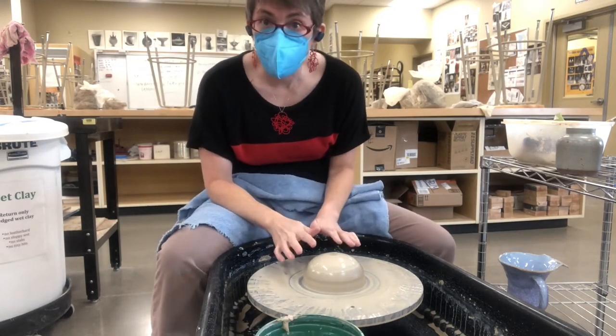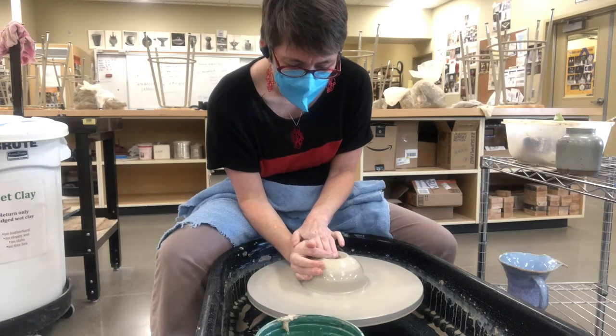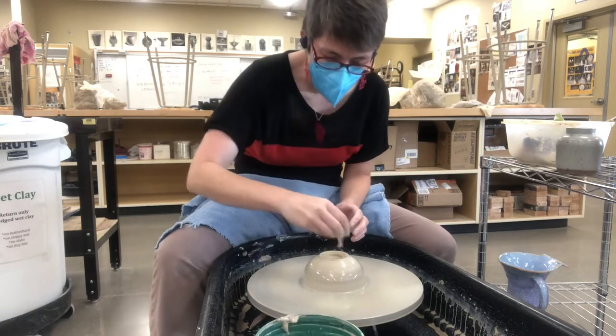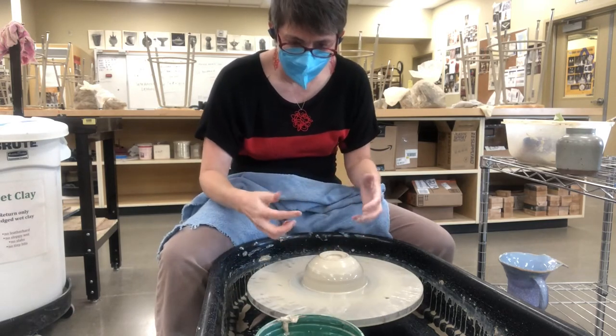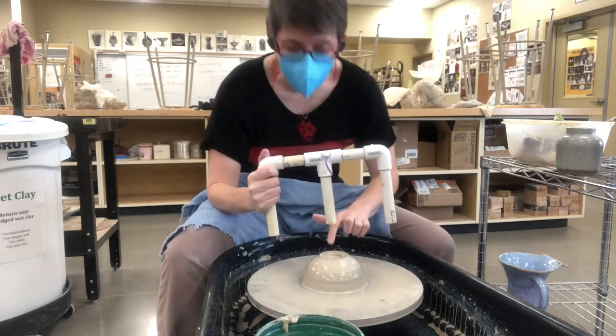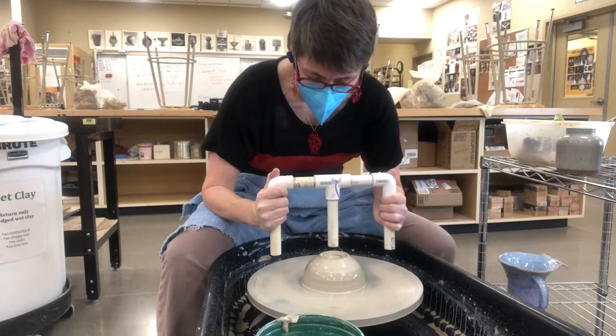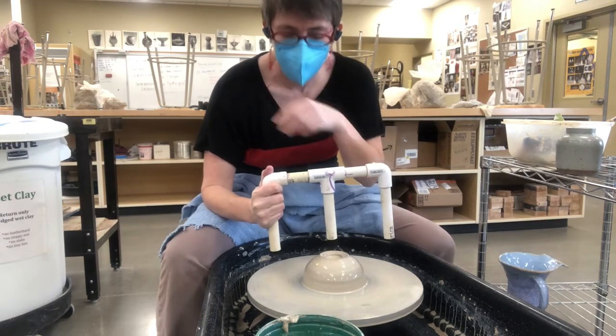I've got a piece of clay already centered. I like to give just a little bit of an indent here — just a little bit of an opening so that I can catch some water in there, so that the water is right trapped in that bowl. Now I know I've got enough water there, so when I bring this tool straight down, I know it's not going to stick. It has that water to help.